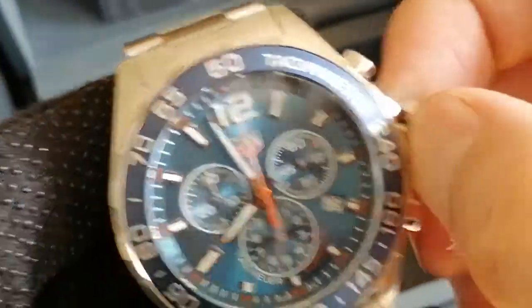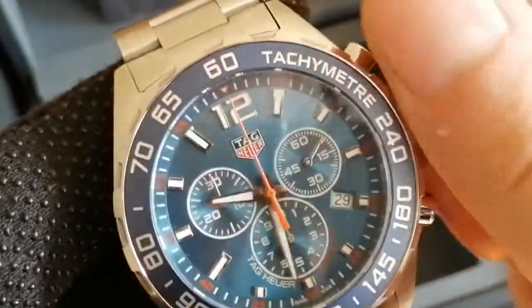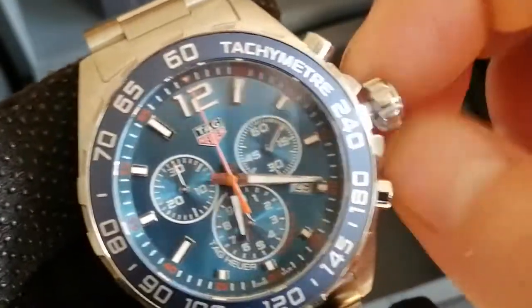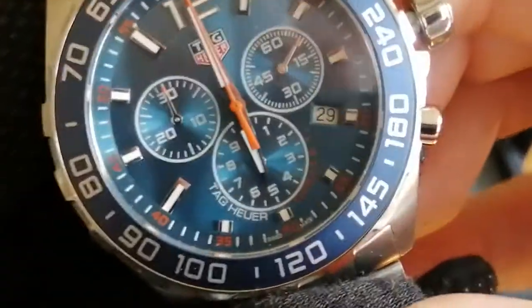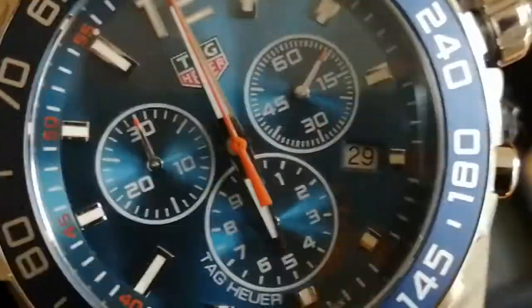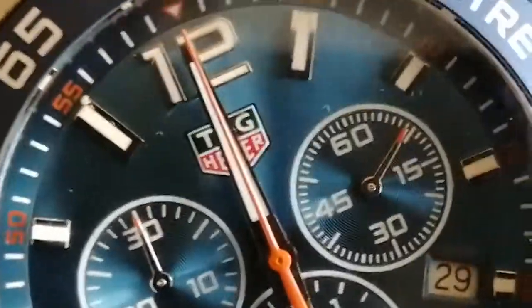And just check the alignment of the hands on the 6 o'clock. It's all very good. Take a close-up view of the face.